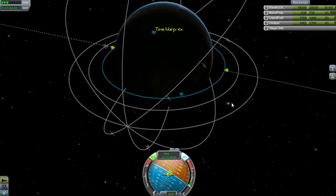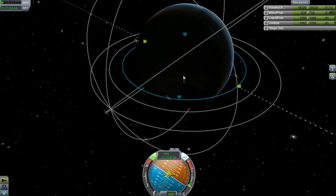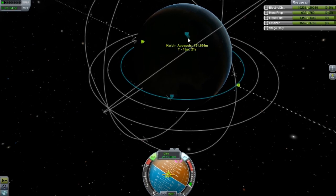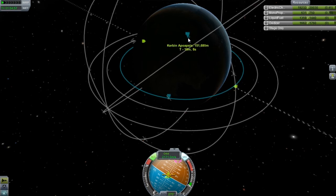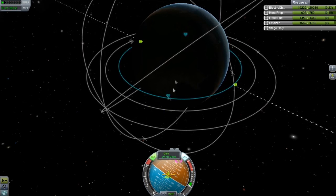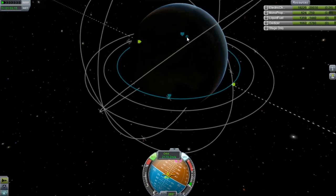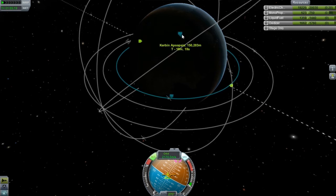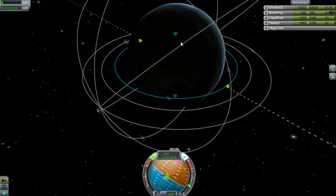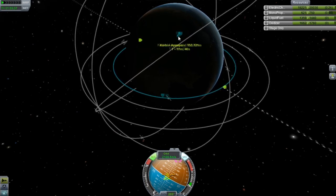We got a basic platform launched for our space station. And yeah, that just shifted. These have to be some of the best orbits I've gotten so far in this game, because usually I don't care so much about this kind of stuff. And this is what happens when you get a really perfect orbit.